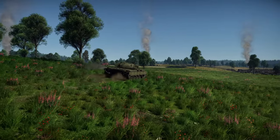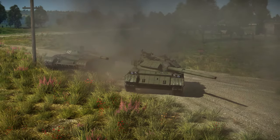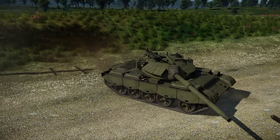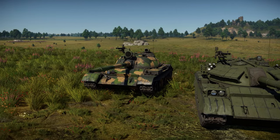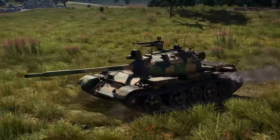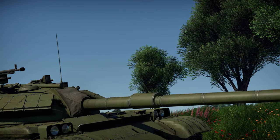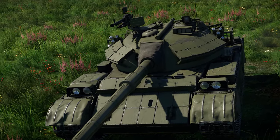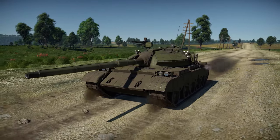Today we are checking out a new premium vehicle in the Chinese tech tree, the T69-2G MBT. We have already seen the researchable modification of this machine at BR 8.0, as one of the first rather original Chinese projects. The 2G version received a more powerful gun and additional protection, resulting in its rating being increased to 8.7.